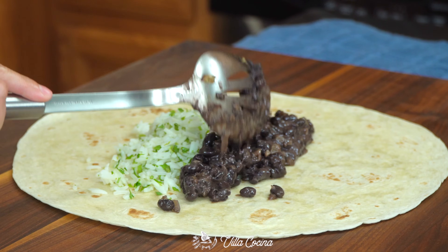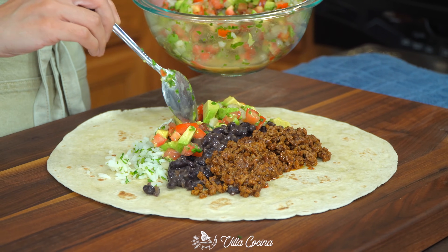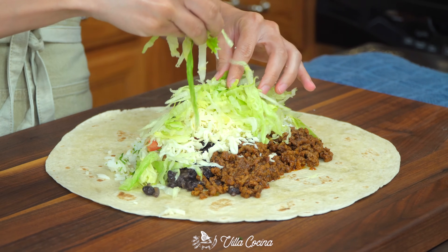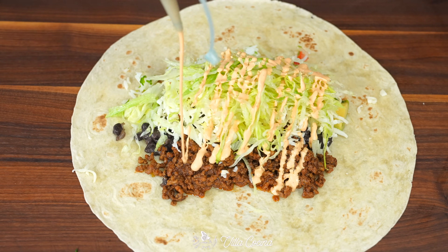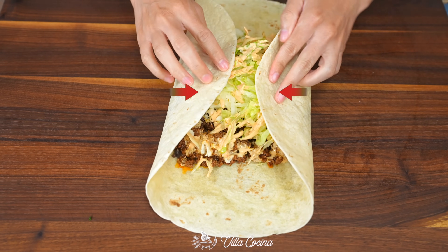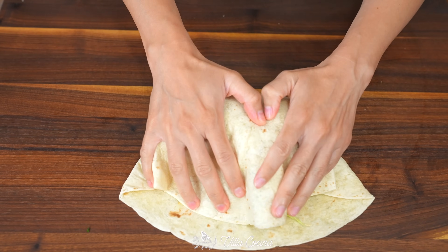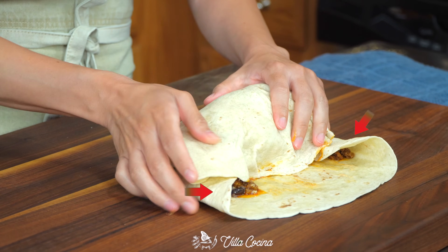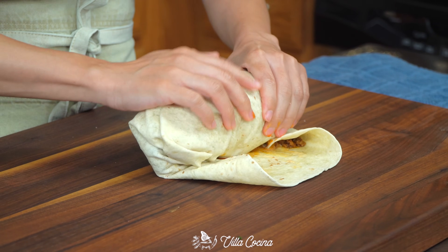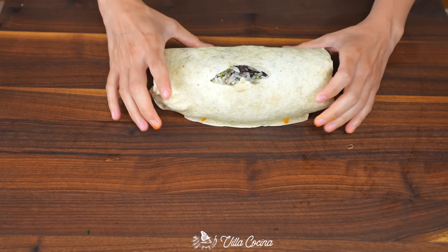Arrange the filling in the center starting with the rice, then the beans, meat, pico de gallo, shredded Oaxaca cheese or mozzarella, shredded iceberg lettuce, and drizzle the creamy chipotle sauce. Leave the ends top and bottom uncovered. Fold the ends inward making sure the filling does not fall out — they shouldn't touch each other. Fold the bottom flap over the filling and carefully tuck to tighten it. Be gentle. Fold any extra tortilla on both sides inward so they are in line with the burrito ends. Continue rolling until you reach the end of the tortilla.